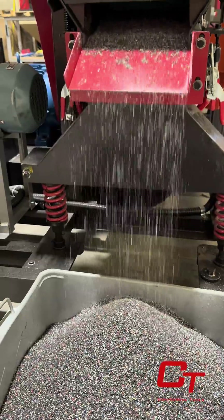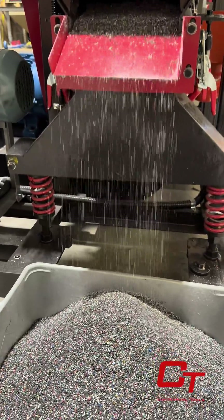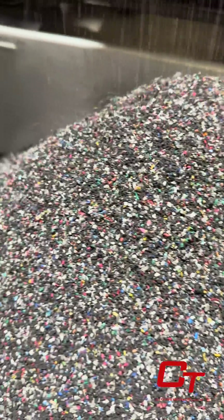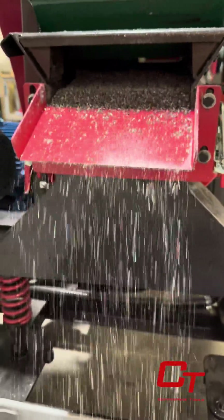As the insulation falls from the back of the machine, it is important to ensure your blower is not set too high, or you may see some copper loss. For more information on how this system might benefit you, contact us today. Thanks for watching.